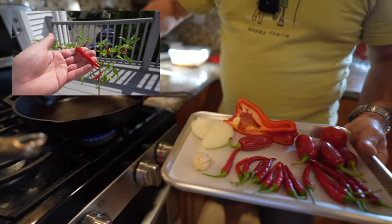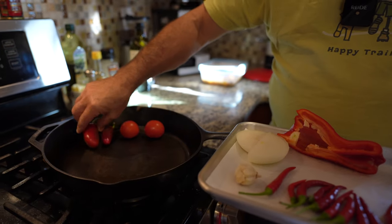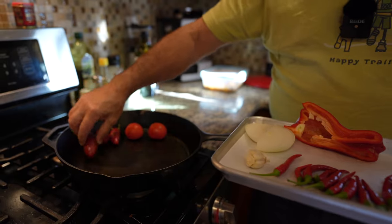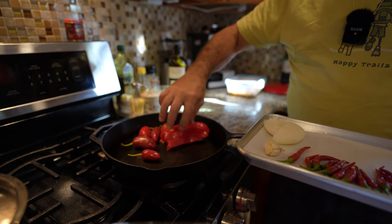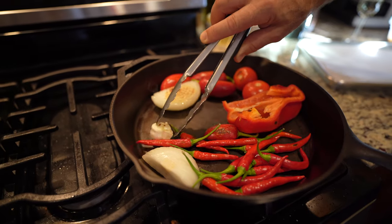So we're going to add it to a hot cast iron. It's just going to make it look beautiful on each side — kind of brown them. The reason we're doing this is to make the veggies release those flavors, which is amazing.